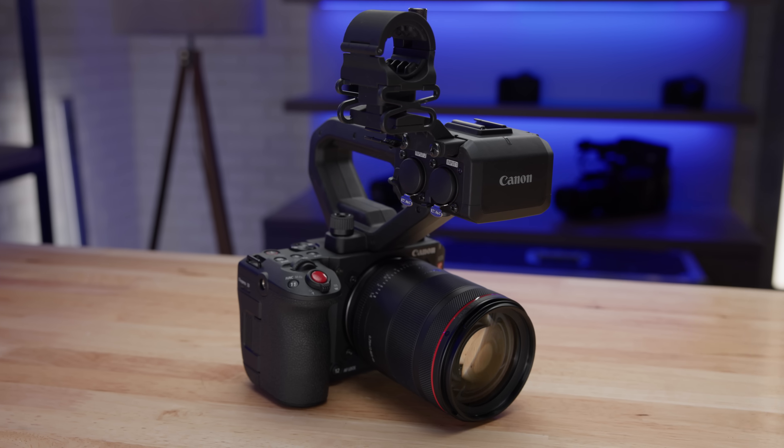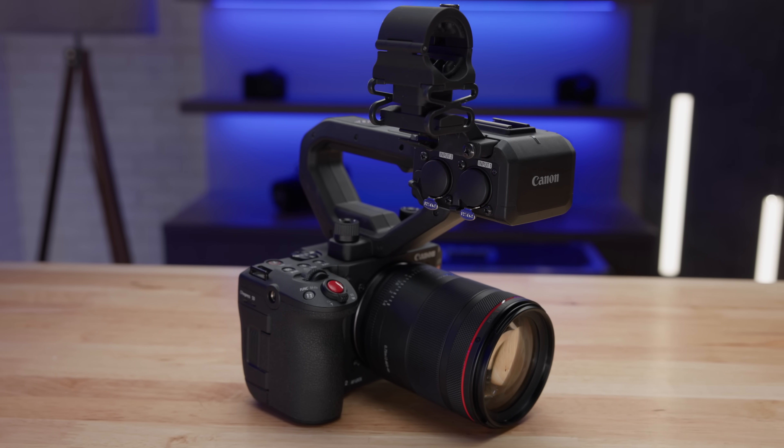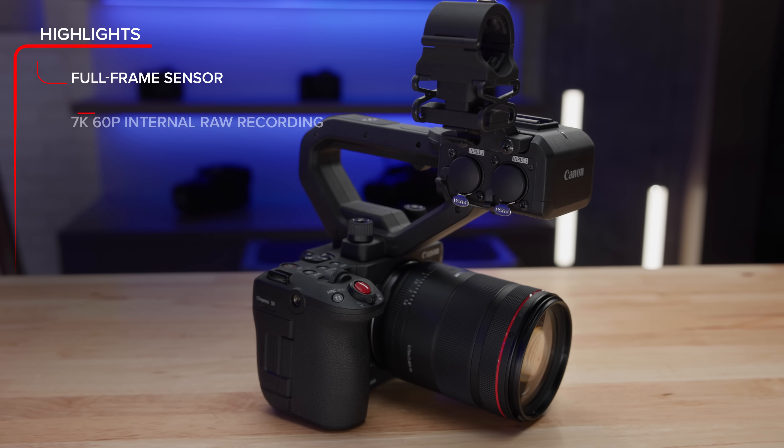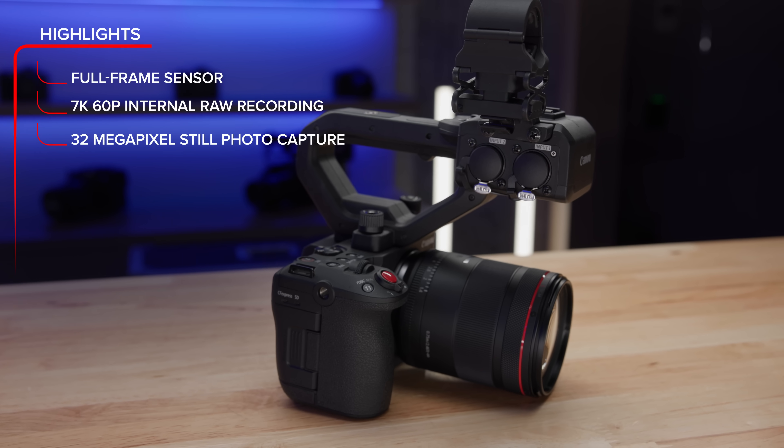Hi, I'm Paul Hawkshurst of Canon EOS A, and I'm so excited to tell you about the latest addition to our line of Cinema EOS cameras, the EOS C50. This compact full-frame powerhouse fits in the palm of your hand and is loaded with incredible features, including a brand new full-frame sensor, 7K 60p internal raw recording, and 32 megapixel still photo capture. There's a whole lot more to talk about with this amazing camera, so let's jump right in.